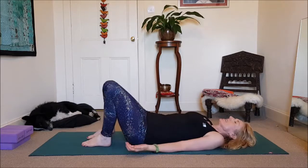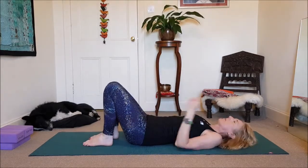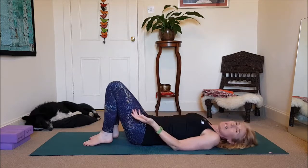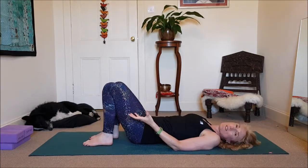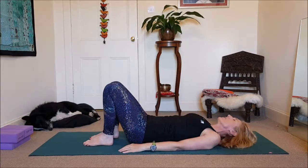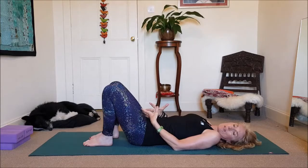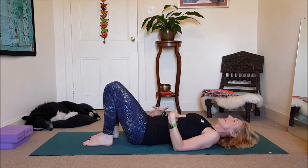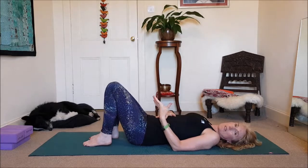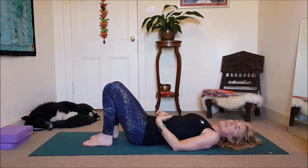Come to lying on your back. The classic core strengthener would be a version of the crunch or the sit-up. I'm not a huge fan of them because they're usually taken to extreme — it's a bit too much for most of us, and it creates an imbalance when you're purely focused on the front of the body, creating weakness in the back. That said, it is still quite a useful tool for you to feel your core, and I'll take you through it safely.